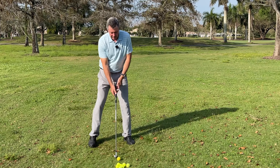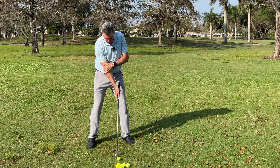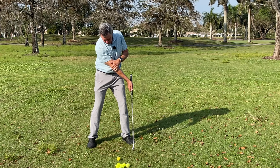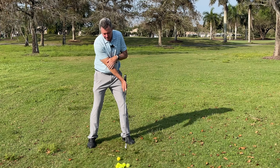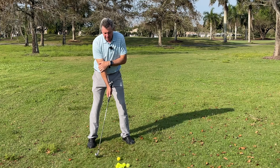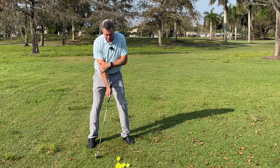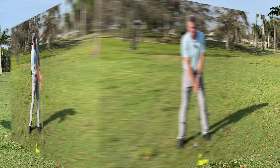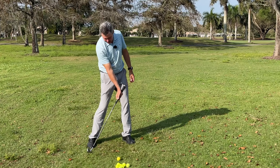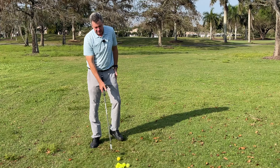We spend a lot of time training the trailing arm to go through correctly. It doesn't work very well if you just try to do it with your arm — what you need to do is move the club with your body, making sure you get rotated and then hold through impact. To teach people how to move this way, we need to isolate the problem.